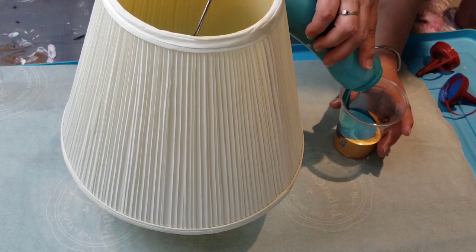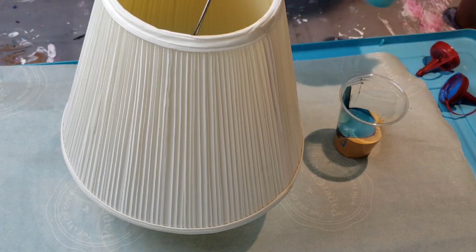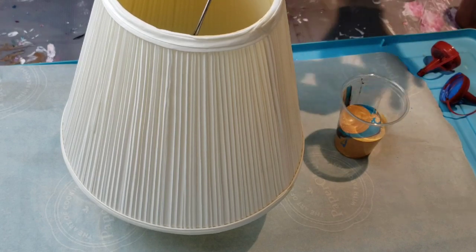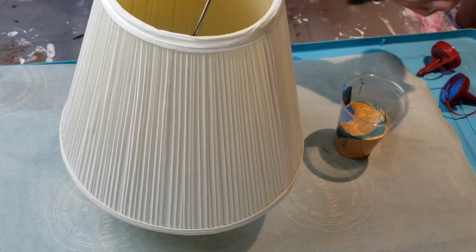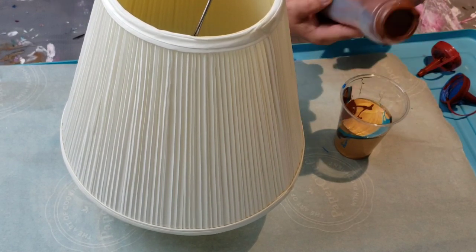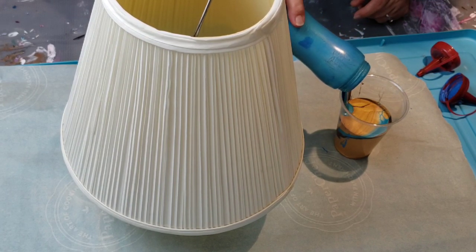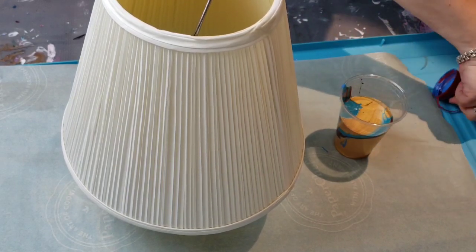So I'm just going to pour all of it out. These are old paints — I'm still trying to get rid of my old paints. Look at that one, it sunk. These paints have been around for a couple of months. Look at that — the gold is just coming up to the top. I'm pretty sure this is going to be enough, but I'm going to do it anyway.